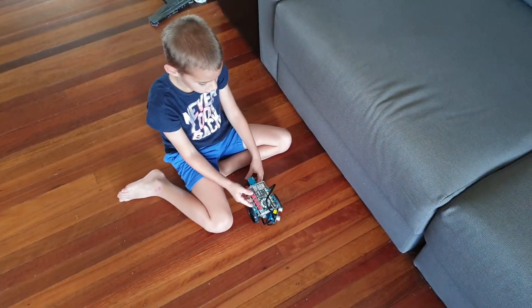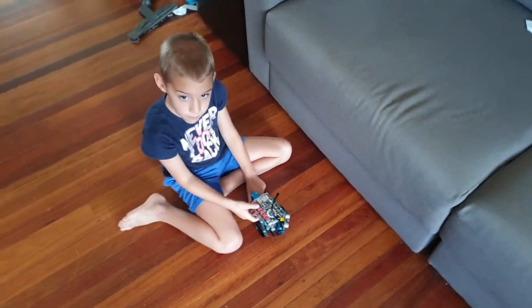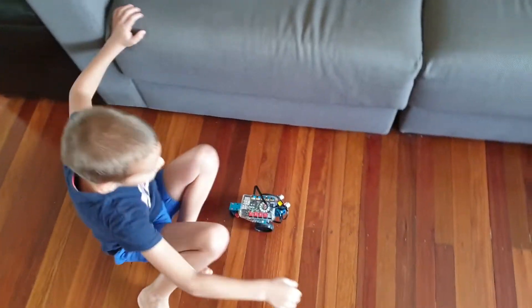And does it do that forever? Yeah. Alright, turn him on and show him in action.